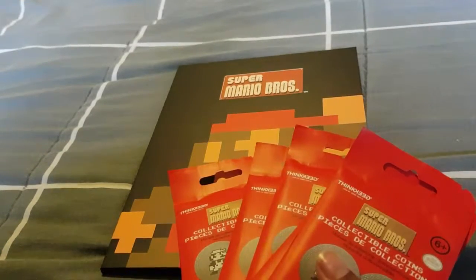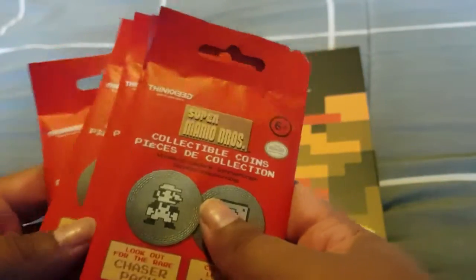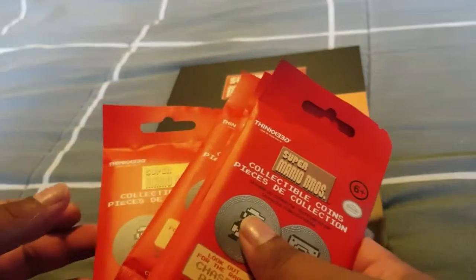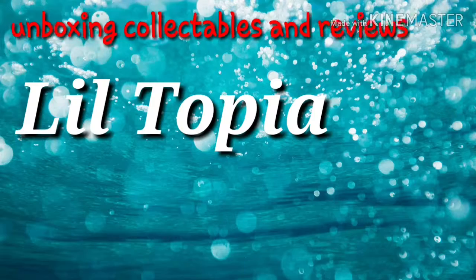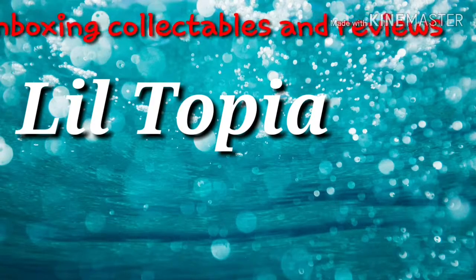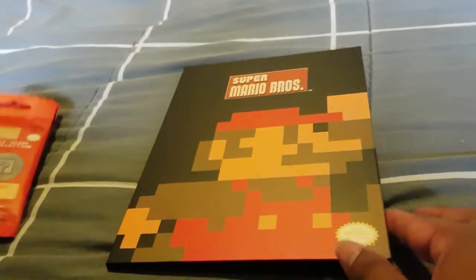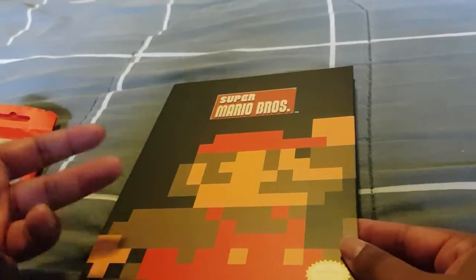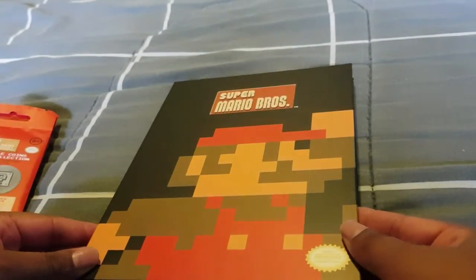Hey there! Today I purchased some more of the collector coins, the Super Mario ones, and I thought I would give you an opening to see what I've got. First, I'll show you the album itself. I picked this up from EB Games Australia and it was $12, if I remember rightly.